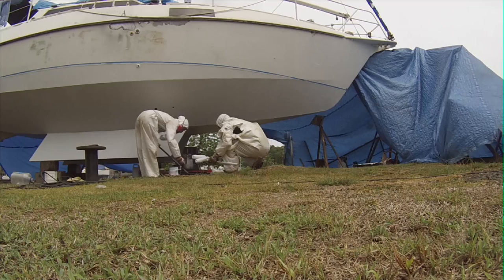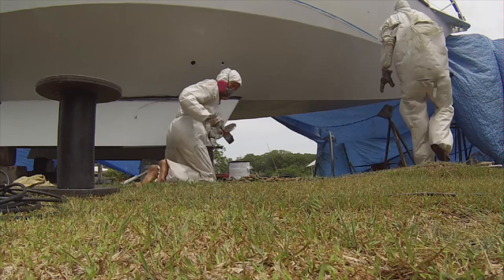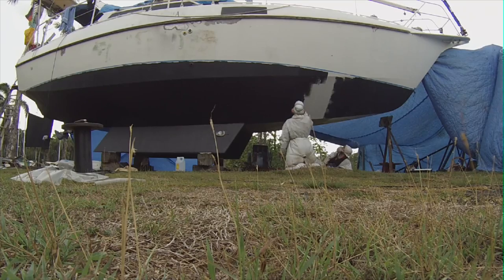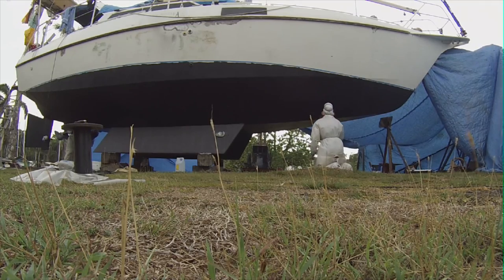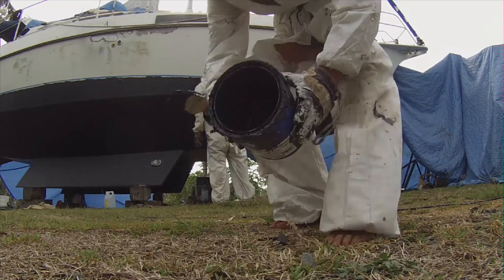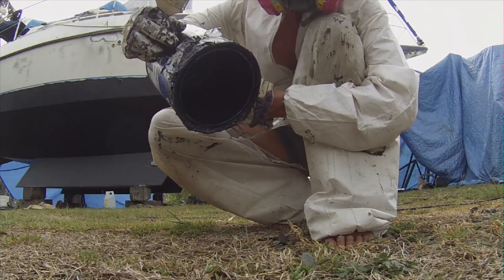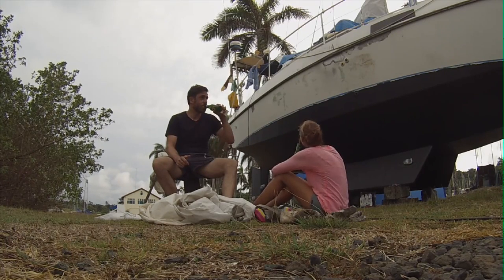We tried different rollers and found that the ones that worked best were tiny rollers we got from some friends. I really wanted the boat ready, so we painted with those small rollers. I had planned to use one gallon of anti-fouling per layer, and it actually worked out perfectly — the very last bit of the can covered the last bit of the boat.